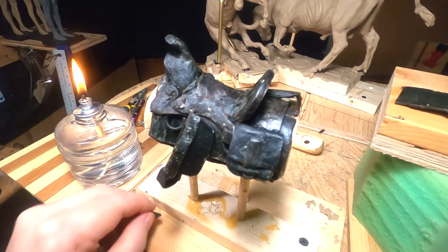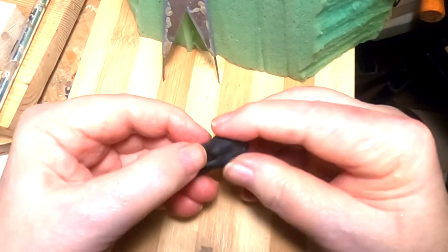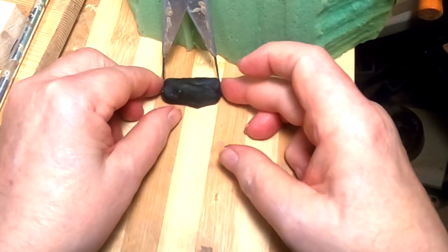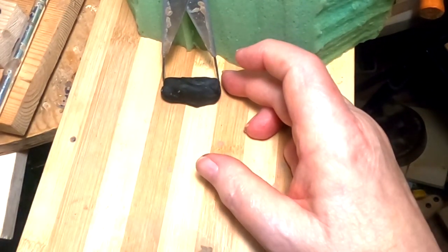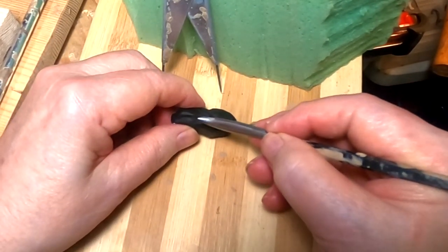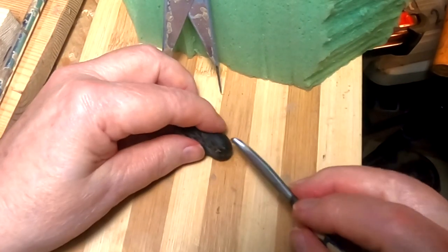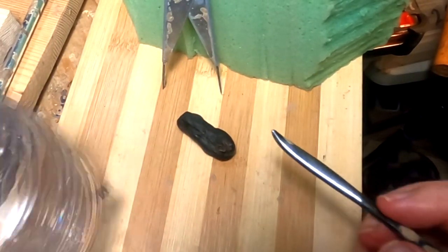Now I'm going to make the coat that's going to go across the saddle. I'm trying to make it look like the coat has been bunched up. My caliper is set for the distance between the two saddlebags, which would be about where it would be tied onto the saddle. I've got to make wrinkles in the coat — most of the wrinkles are going to be right where the coat is being tied to the saddle.